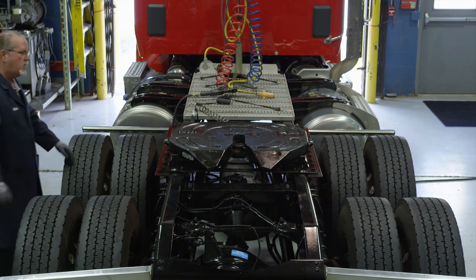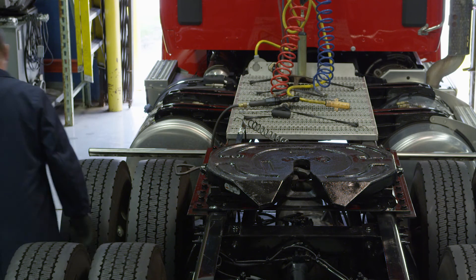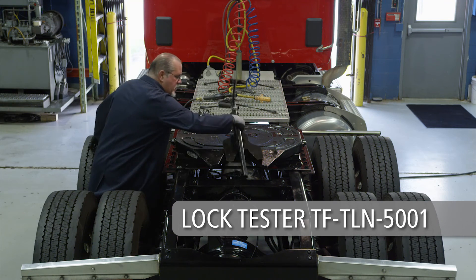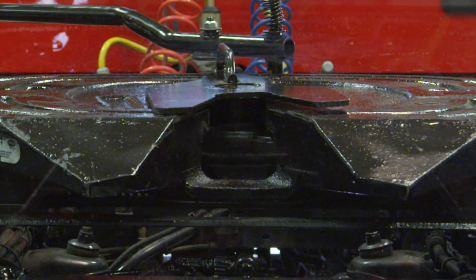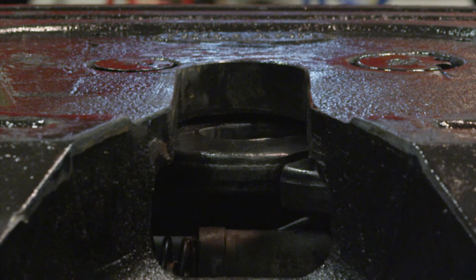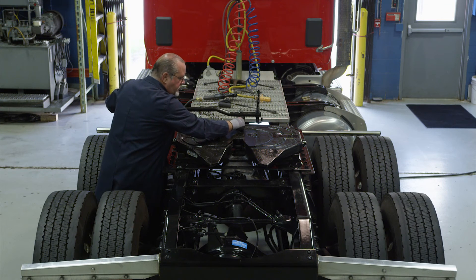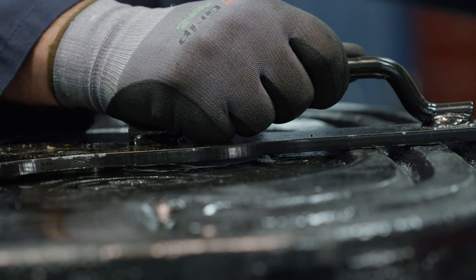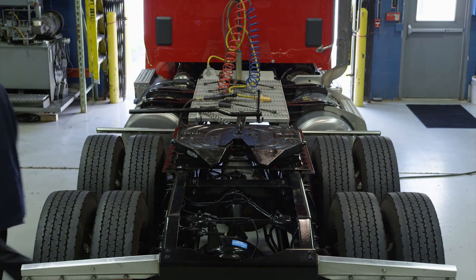If the fifth wheel is locked, slide the release handle forward and completely pull out. Set the lock tester on the fifth wheel top plate. To lock the fifth wheel, rotate the handle on the lock tester clockwise until the locks close around the kingpin. Slide the adjustment tool forward and backward while the lock is closed to check for play between the locks and kingpin. Ensure that the tool remains flat with full contact on the fifth wheel top plate.